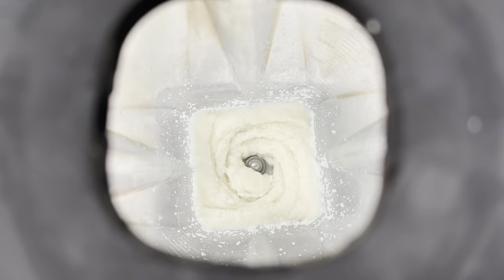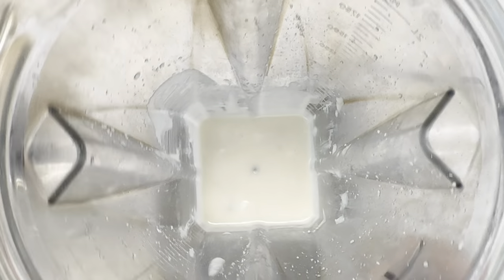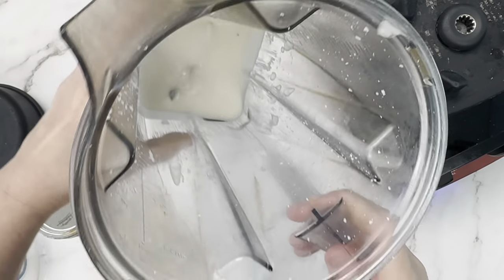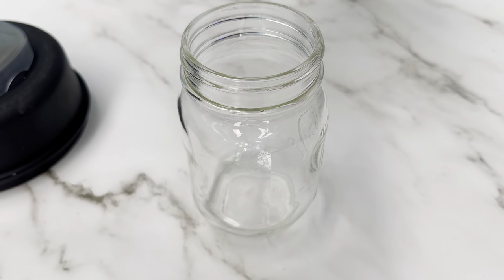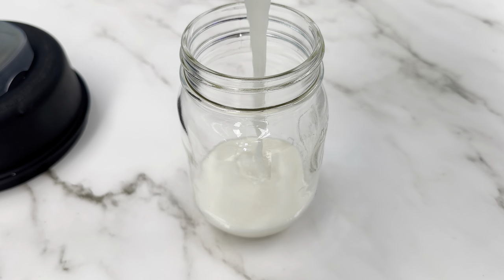At that point you're just going to stop and pour it into a jar to save it. Make sure you're using dried coconut for this — fresh coconut will not become butter, it will end up more of a yogurt consistency. Also, a tip: if you find you're processing it for a really long time and the oil is not releasing and it's not turning to butter, you can add a little bit of coconut oil to help it.